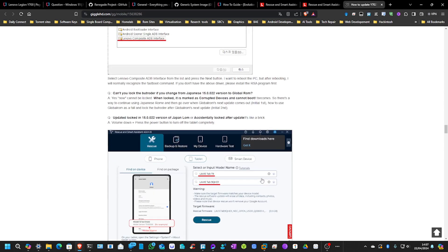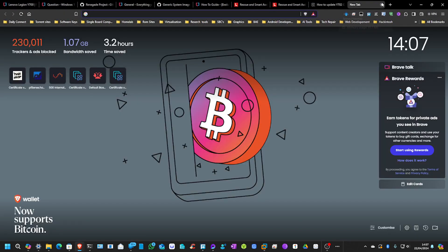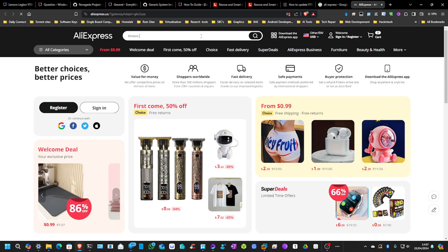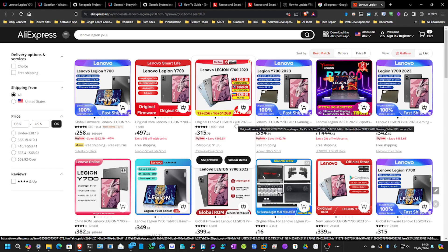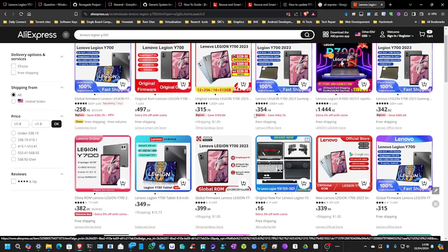So I can highly recommend doing this. It's nice and easy, it does work. As long as you have the right version — if I go to where I bought mine from — they're going for different prices. I think I paid around $315 or something like that. I got the higher 16GB and 512GB version, but this is the new version that's out. So as long as you're on this version and going back to the global firmware, you'll be fine.